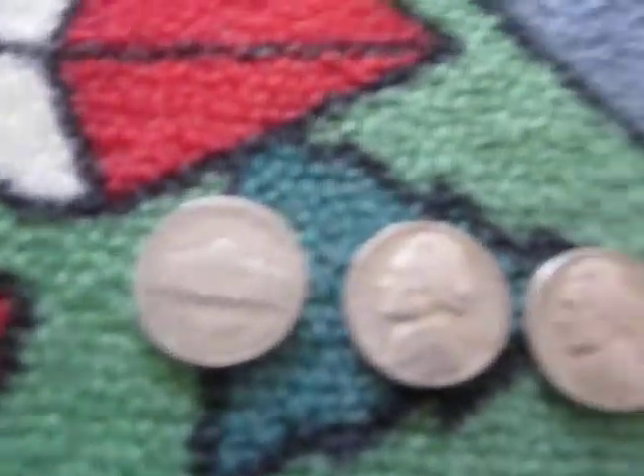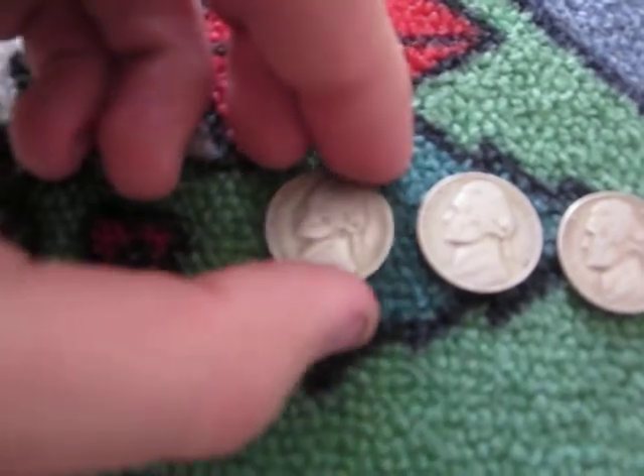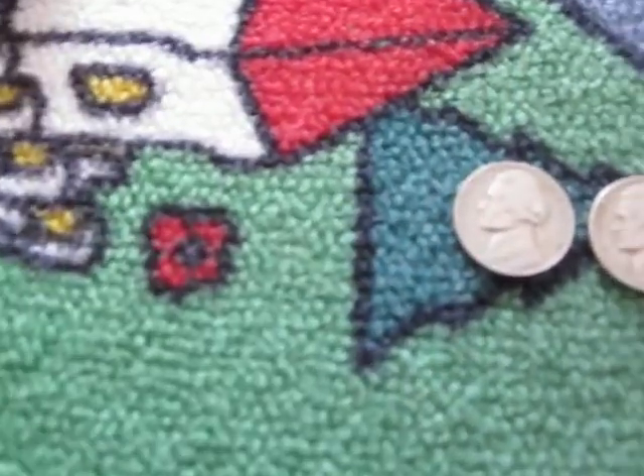They only made 5 million of these, so that's an awesome coin. Worth about $1.50, but you know, that's okay.